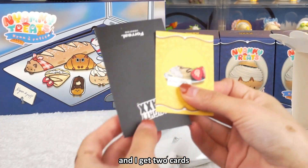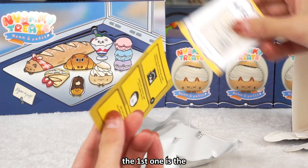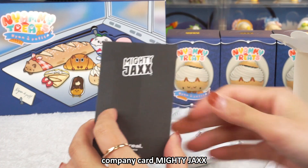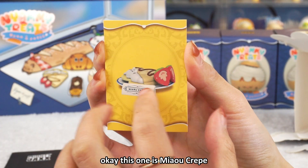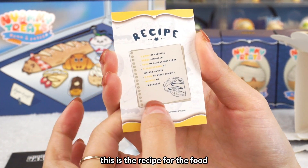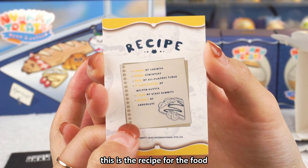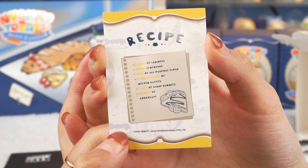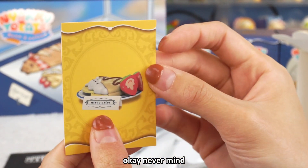I got two cards. The first one is the company card, Mighty Jacks. This one is Meow Crepe. This is the recipe for the food — the food ingredients. Let me take it closer. Can you see it clearly?